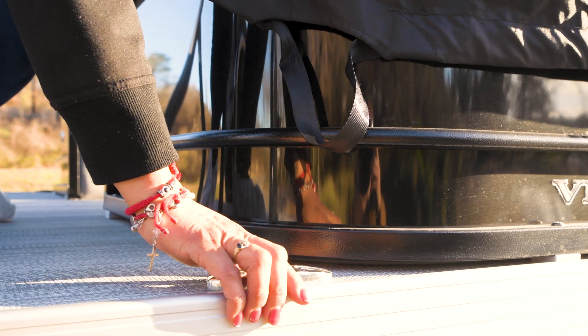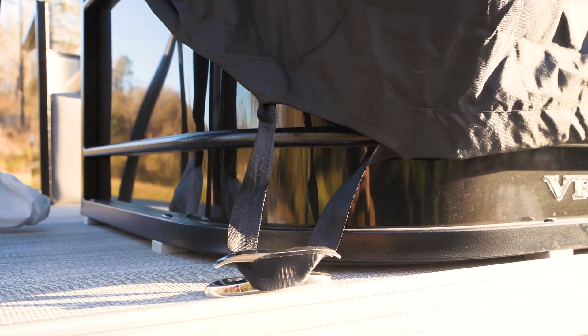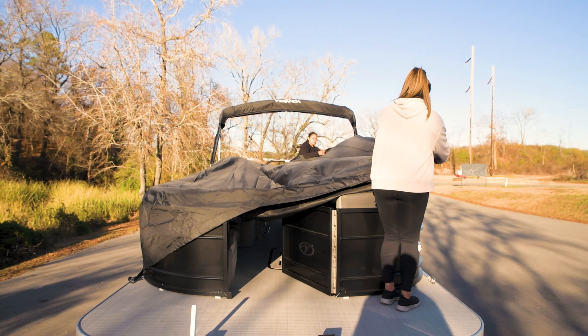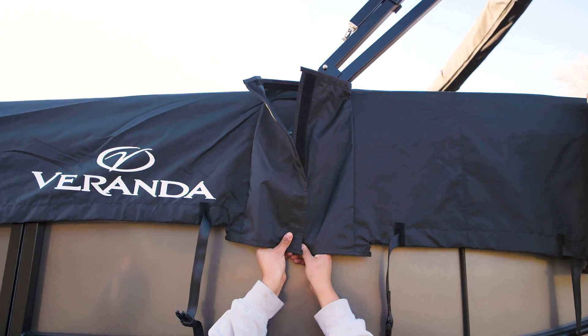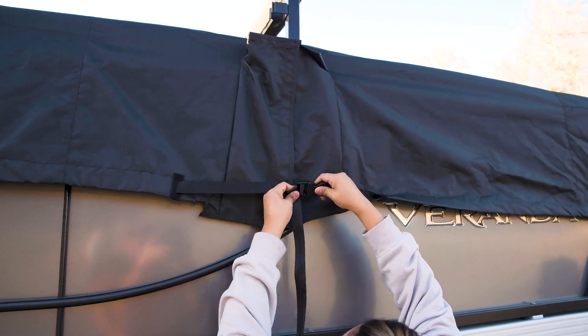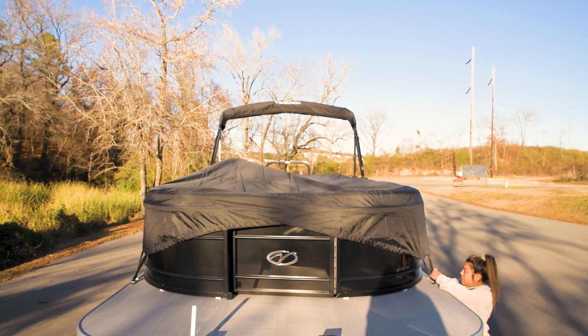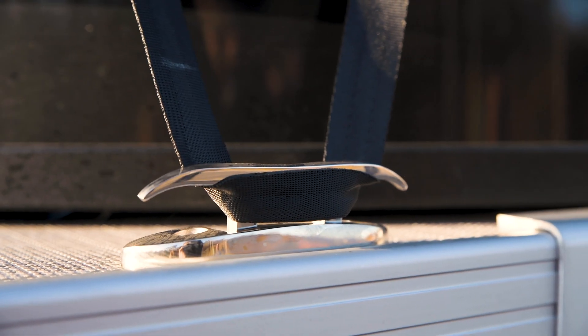Next, grab the corner straps and wrap each around the bow and stern cleat horns on the starboard side. Now repeat this same process on the port side: placing the cover over the edge of the seats, securing the Velcro pocket around the bimini mount bracket and trailer leg on Relax and Fish series, and wrapping the corner straps around the bow and stern cleat horns on the port side until all four corners are attached.